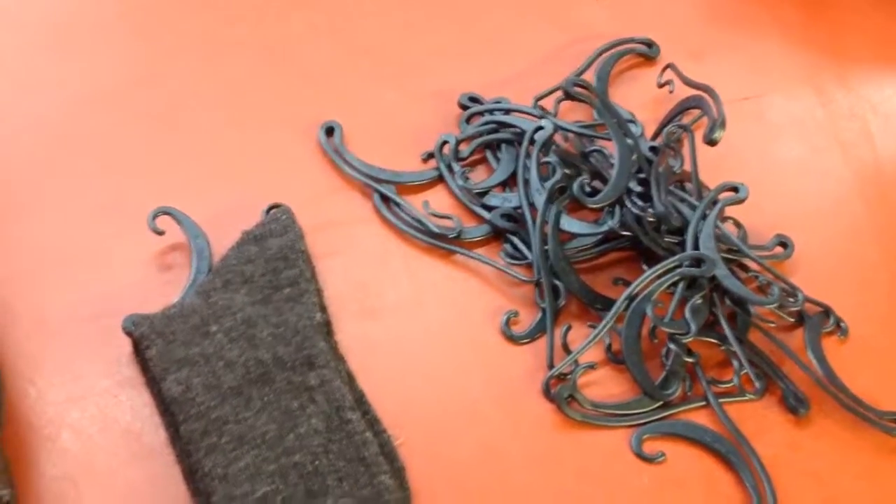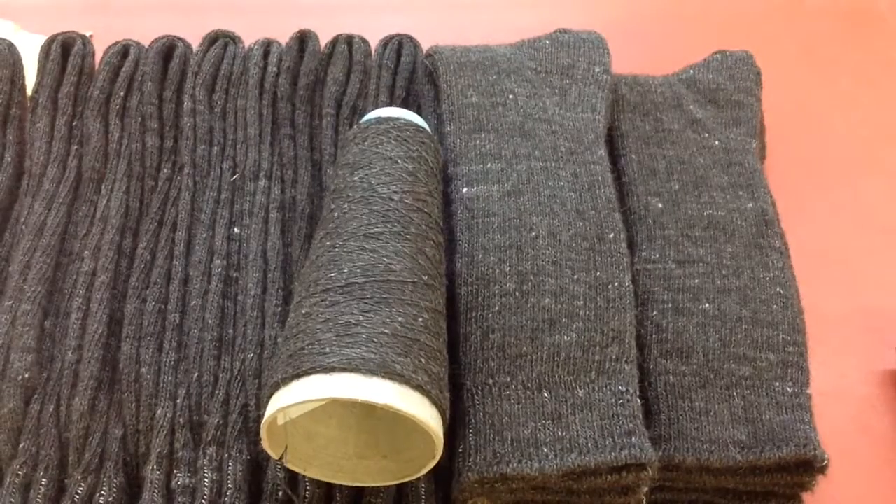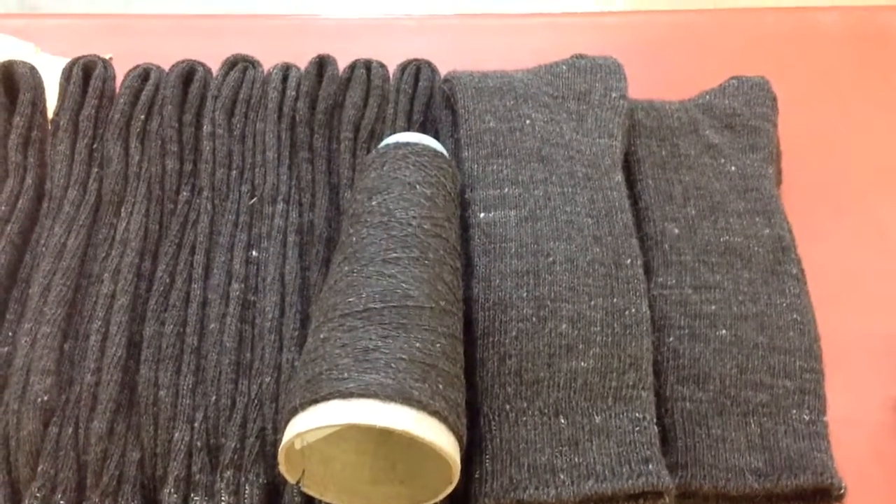Click on the link below if you're interested in having some yarn done or having some socks made. Have a good day. Thank you.